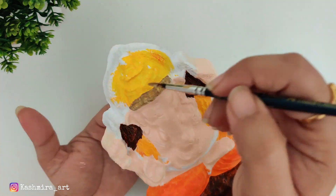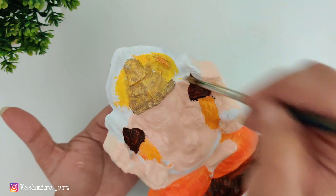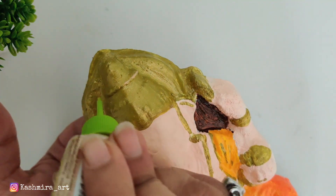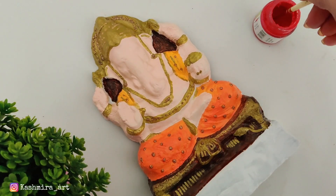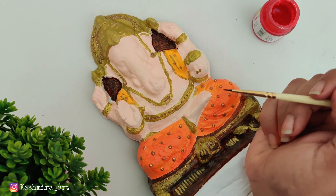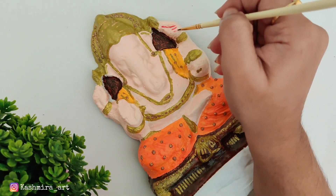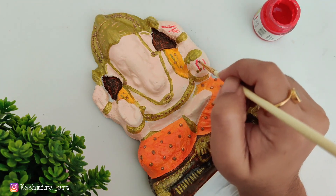You can also use many things to decorate, like the mukut and all of this. I use acrylics in powder form — I used it in the last video and used it for the temple too. It comes in powder form and you have to mix it with a medium, or you can mix it with other acrylic colors. You can also use 3D liners to decorate, like a metallic gold 3D liner.